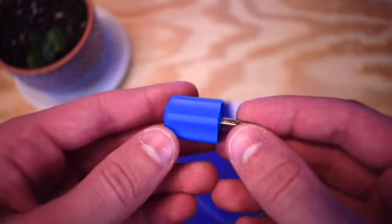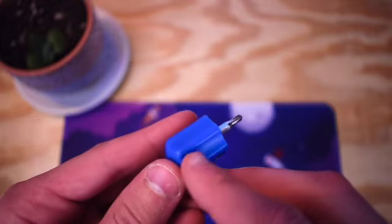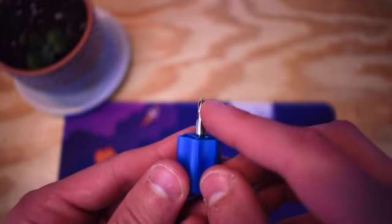First let's start with the color. This is an absolutely beautiful blue color that I just love. The plastic feels very frosted and high quality, and so does the metal.